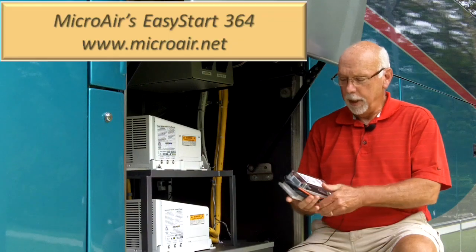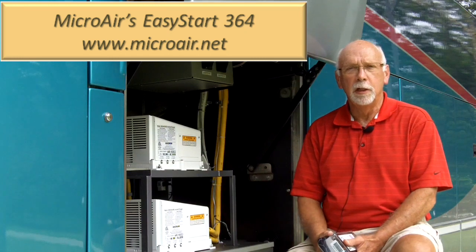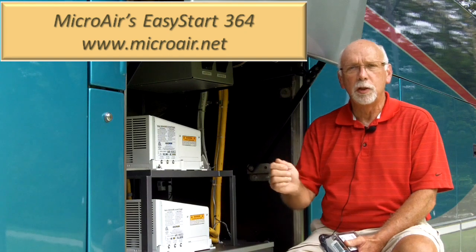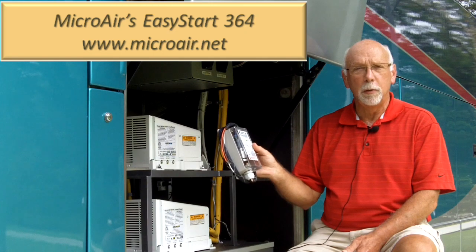We're going to take a look at Microair's Easy Start unit. This is a soft start unit that gets installed into the air conditioner and actually ramps up the power going to the compressor so that there's not an initial surge. Pretty unique the way they do this, or claim to do this. We're going to take a look at it and see how it works.